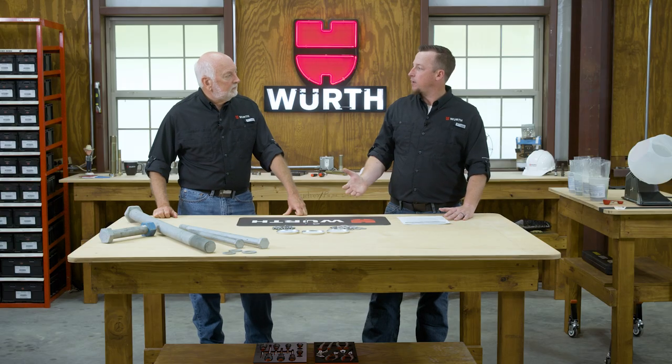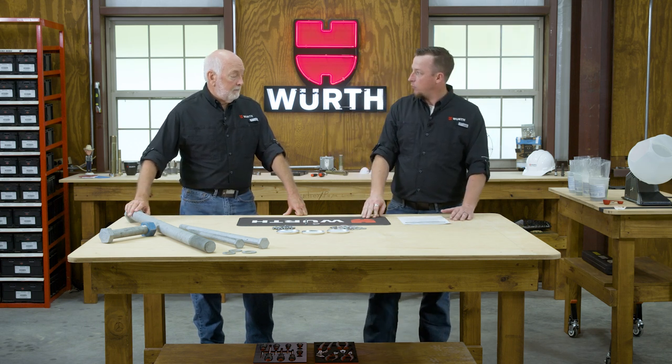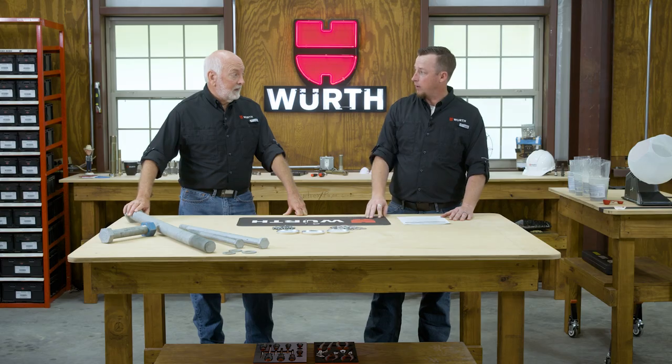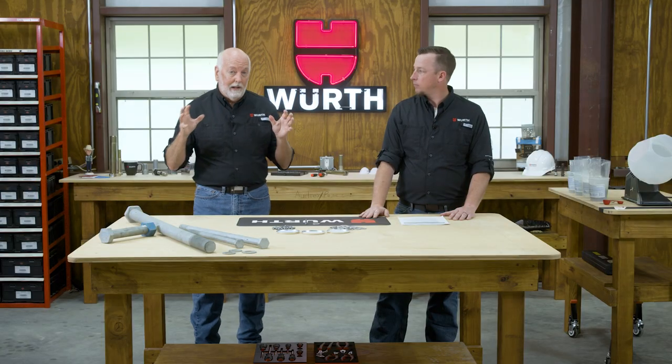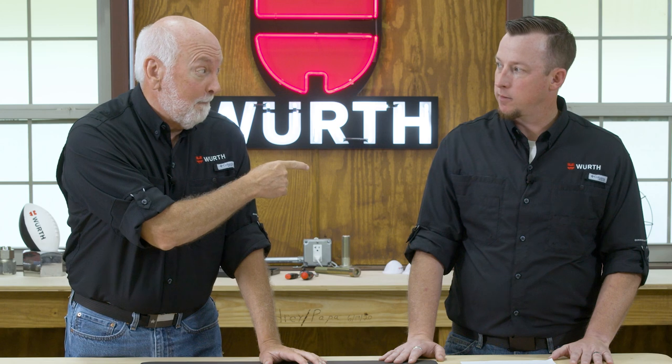We've explained hot dip galvanizing. Now we need to talk about mechanical galvanizing and plating — a thick application of zinc using a mechanical applied process. So what do we mean by mechanical or mechanically applied? It's very unique, and this one we're going to demo.